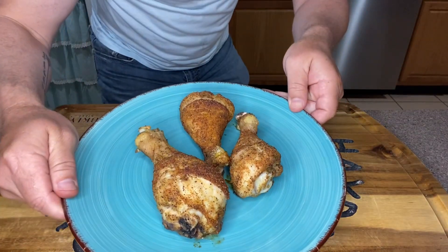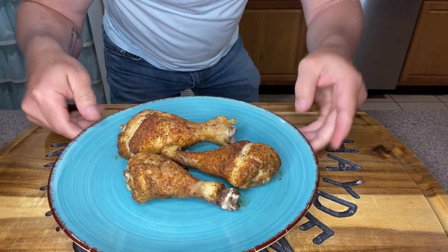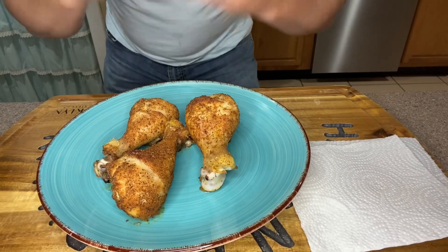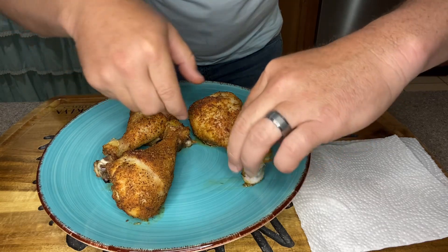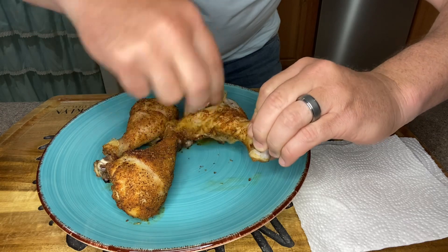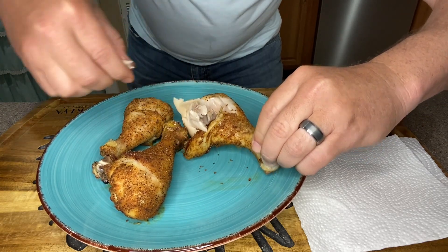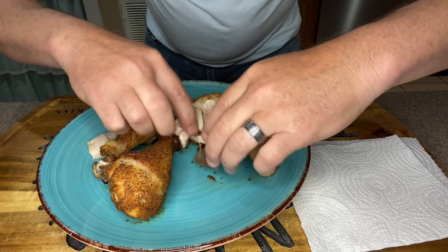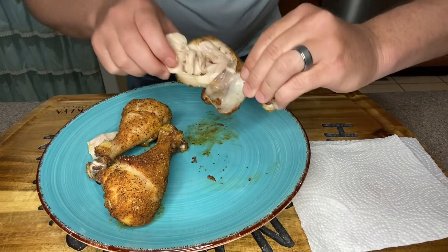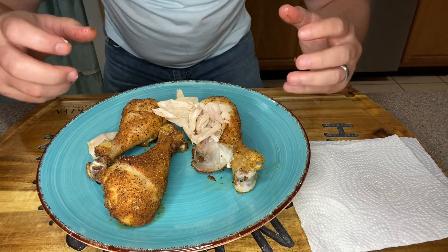Alrighty folks, here are our legs — drumsticks — on the plate. I cannot wait, they smell so good. Because I mentioned I still can't bite into anything, I'm going to take this leg and just pinch the meat off. Look down in there — juicy. Look at the juice on the plate. Juicy and cooked perfectly, folks. I am so ready for this taste test.